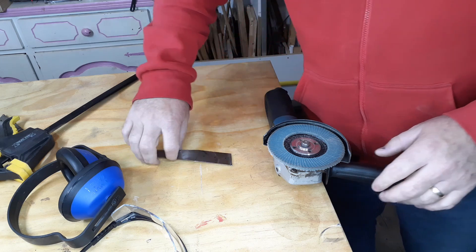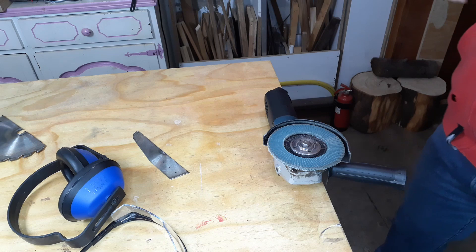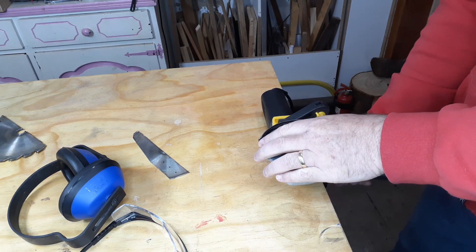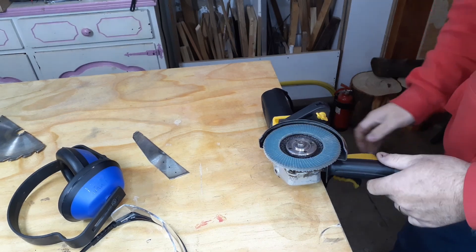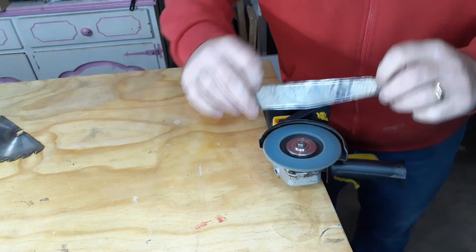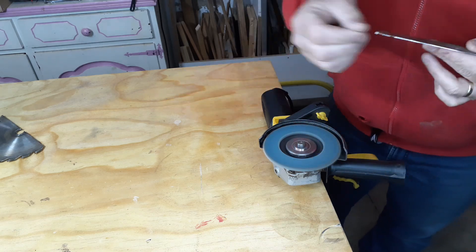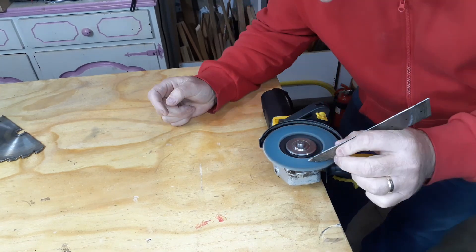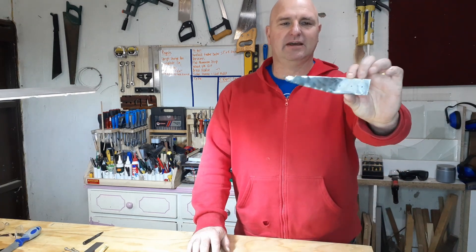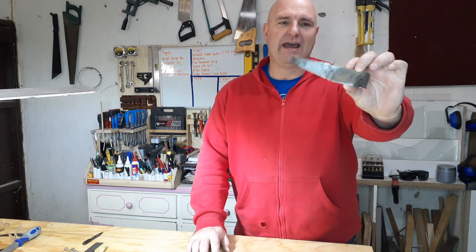Okay, I'm quickly going to take the burr off. I'm going to just clamp the angle grinder. All right, this is how far we've gotten - there is my chisel part. Time for the handle.